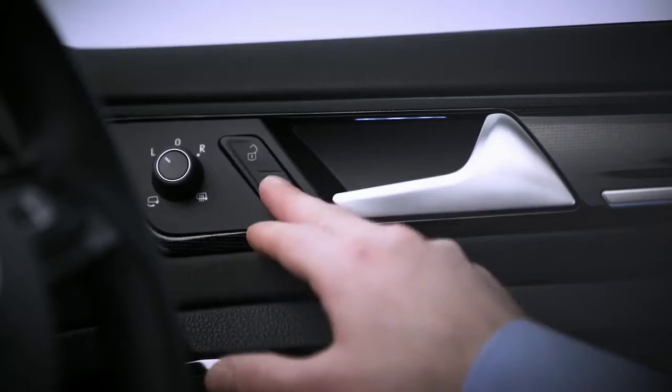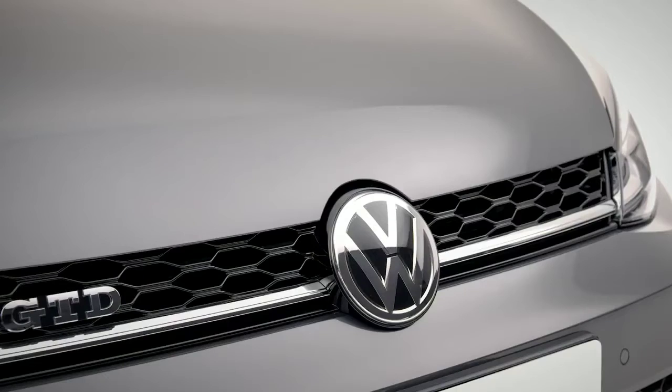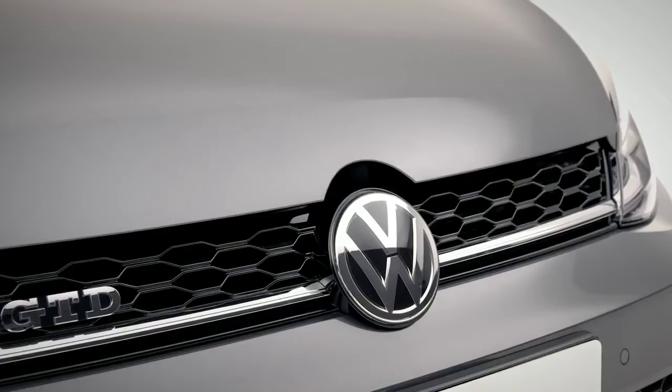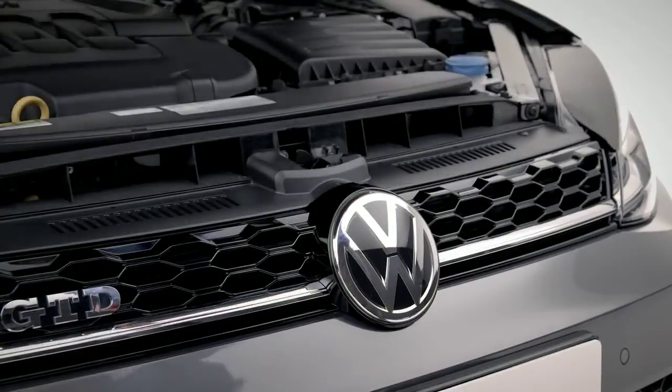Central locking can also be operated inside the car. Next up: fluids. You'll need to open the bonnet by pulling the lever in the driver's footwell. Make sure you're on a level surface and the engine is cool before refilling any fluids. Then lift the bonnet lever and open.